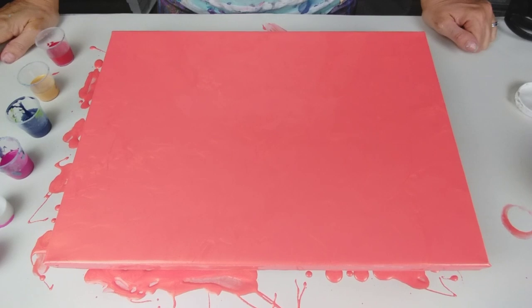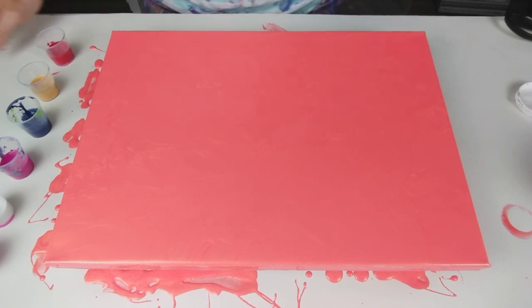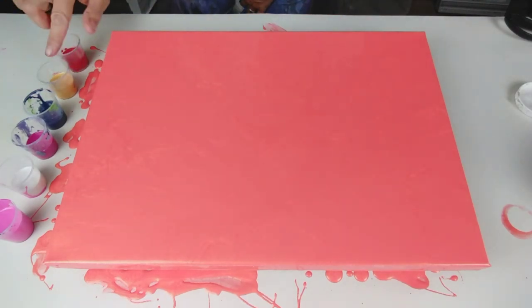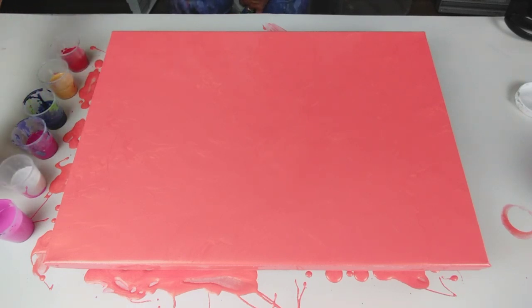I'm still umming and ahhing about the red, whether to put the red in or not. I think I am, because I think it might just add a little bit more depth to the painting. Yeah, I'm going to go for it. So I've got the red, then the gold, Payne's Grey, Magenta, Pearl White, and then the lighter pink on top.